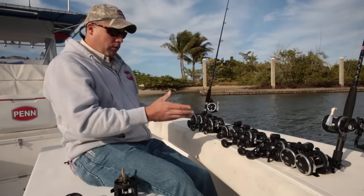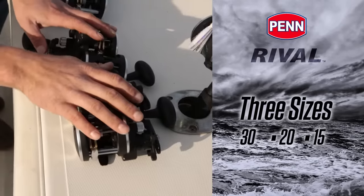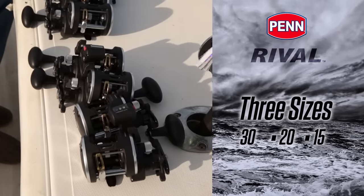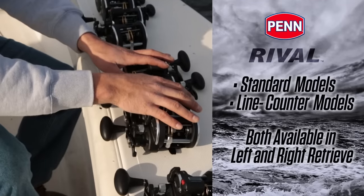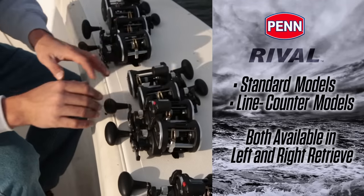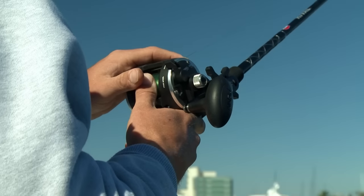I've got them arranged by size here — we've got the 30s in the back, the 20s in the middle, and the 15s up front. Within these sizes we've got standard right and left retrieve, and we've got line counter right and left retrieve. So a very complete assortment, 12 SKUs in total, covering a wide range of techniques and styles.